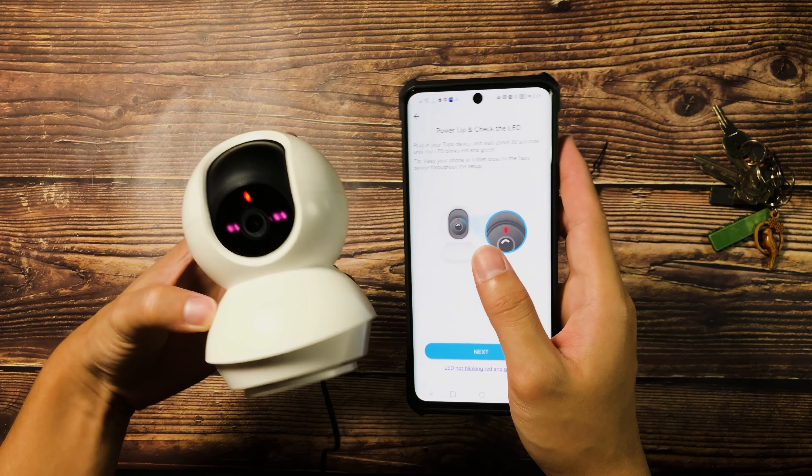This is very useful especially dun sa mga places na kailangan nyo makita or monitor yung activities and movements. Medyo nagtagaw ako dun sa likod nung upuan, and as you can see, when I pop back, sinundan niya pa rin ako. So maganda yung motion tracking feature.